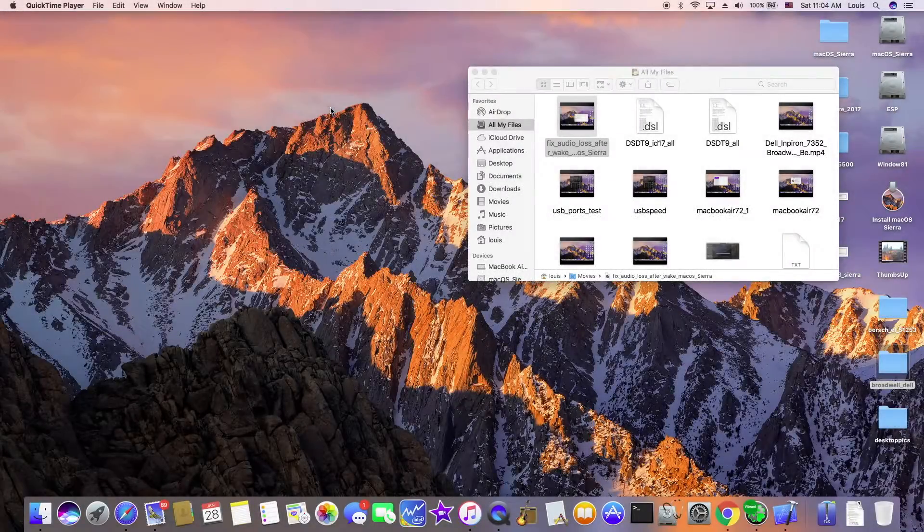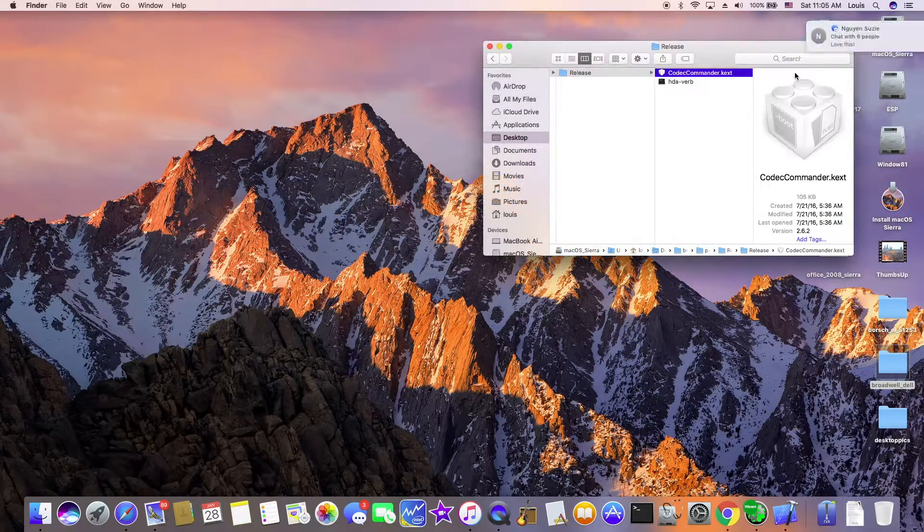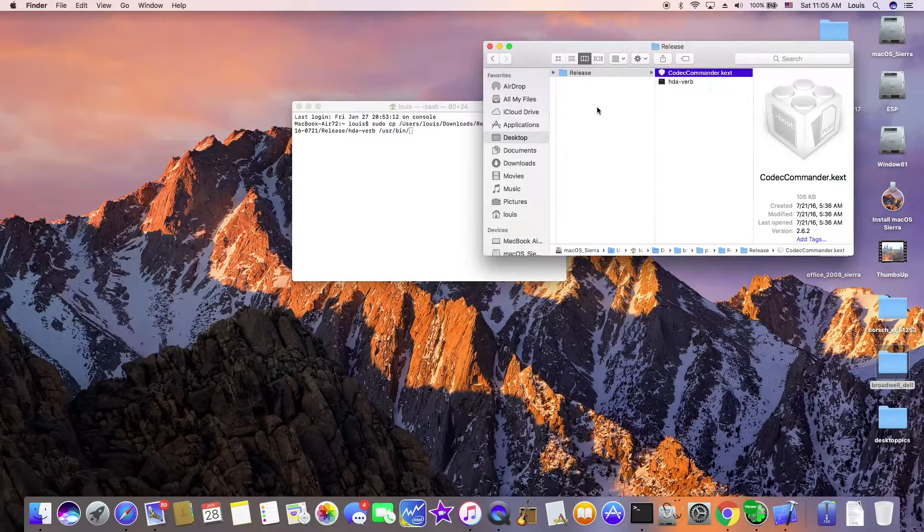For those who have a problem with the audio speakers not turning on after wake-up: all of them are caused by Codec Commander. It's called the EAPD. Make sure you put the HDA verb in the user bin.